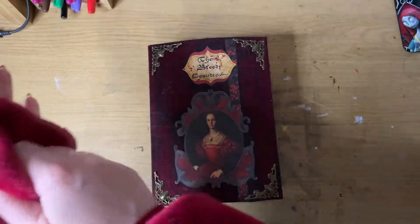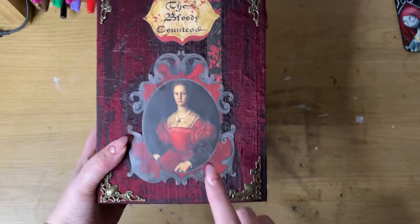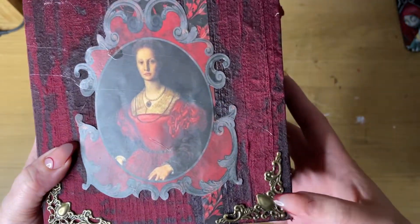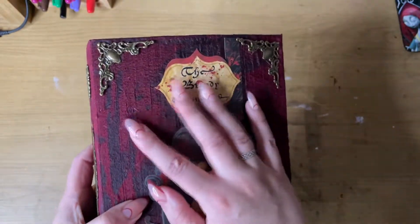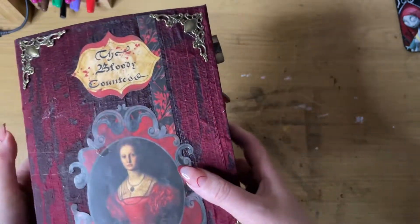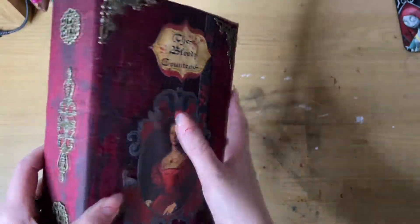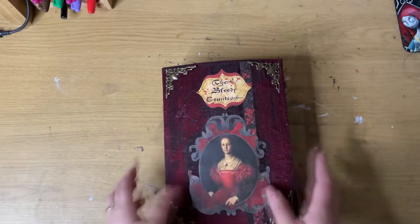This one has taken a really long time but we finally got a new junk journal to show you. The front cover has this 'Bloody Countess' with a gorgeous drawing and some lovely metal appliques. To the side I used this lovely russet taffeta, and the glue actually came through and added a warm, cobwebby look — that was deliberate. On the back it's fairly simple with the same little covers, and there are three signatures as you can see.